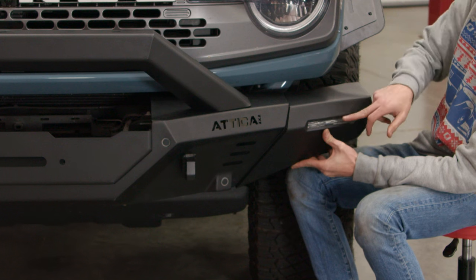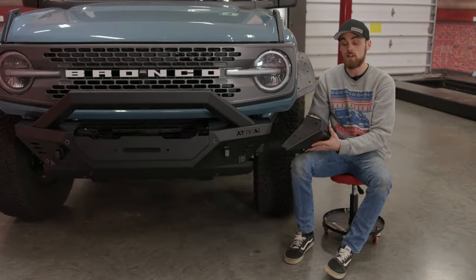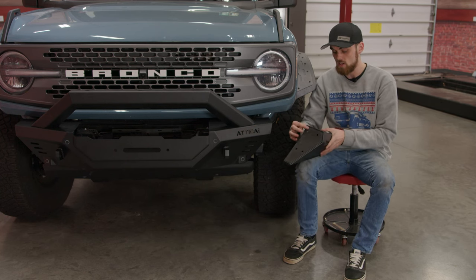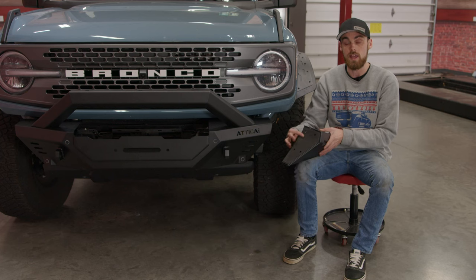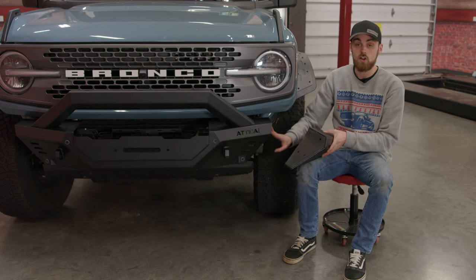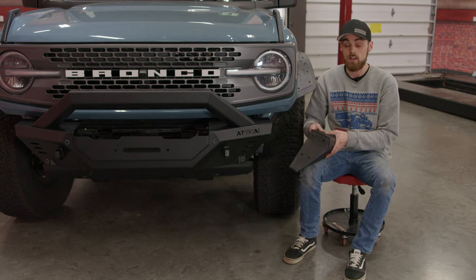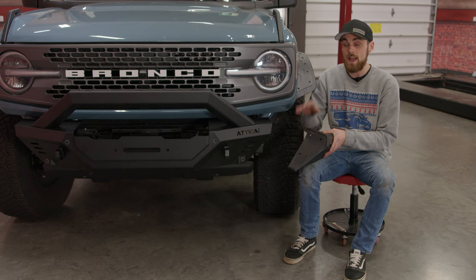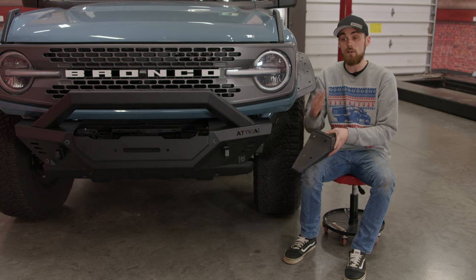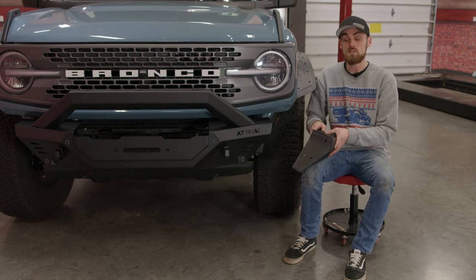They also add a light here that will tie in with our headlight harness. Another really nice thing about these end caps is they have a soft pad on the inner side, so if you want to change them out, it's not going to scratch up the end of your bumper. These things are just as durable as the bumpers, so if you want to leave them on when you're going off-roading, you definitely can — they'll take a little bit of a beating.